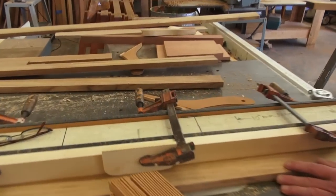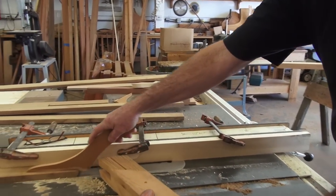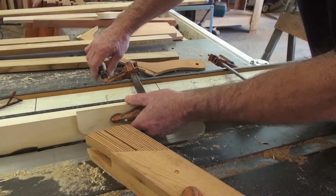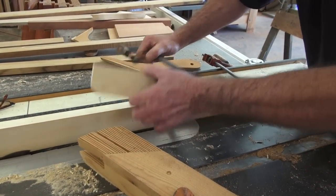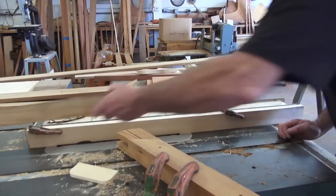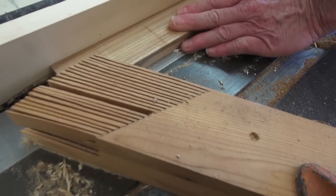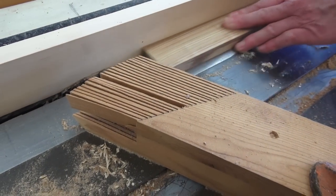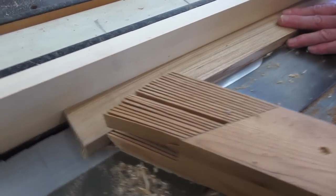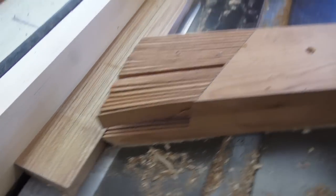What do you got going here, Doug? Well, this is a little jig we set up to rabbit the decking. I can see a feather stick. Not too many people know what those are. This thing here — what's it called? Feather board or feather stick. It holds a piece of wood up against there, against the fence. Isn't that clever?